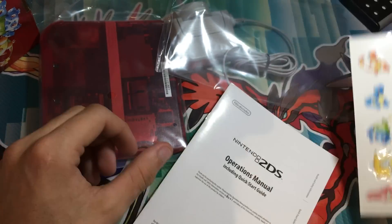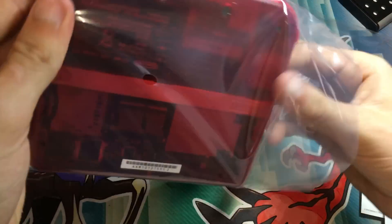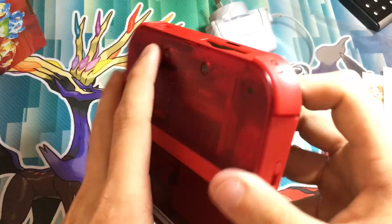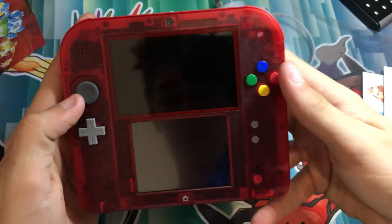Some stickers — 15, I believe. The operations manual. And then we've got the console itself. That's cool looking.